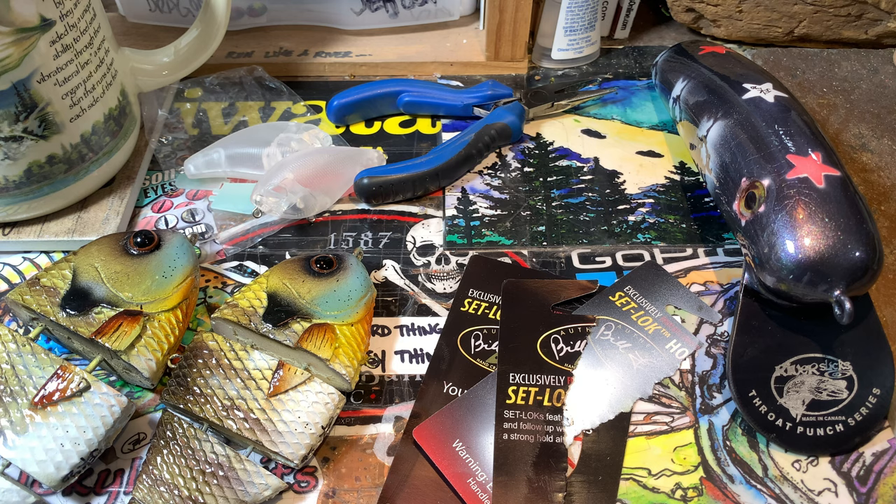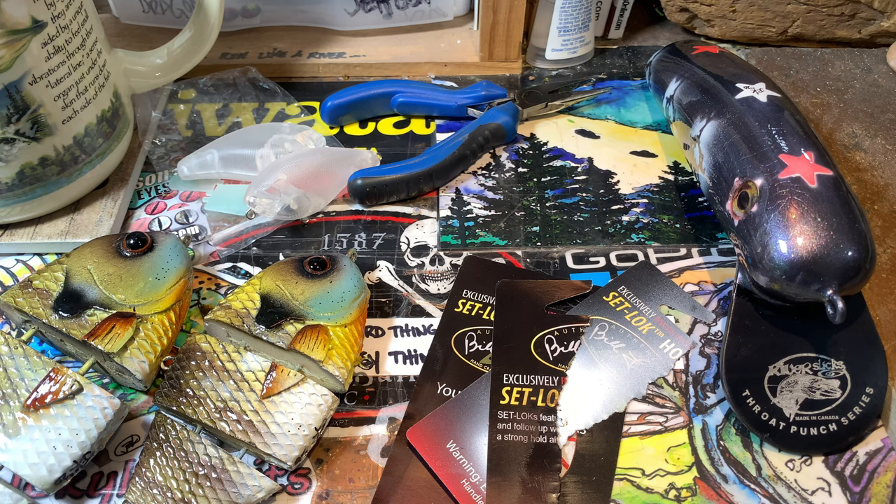Good morning, good afternoon, good evening, good night fish heads. Today is Thursday, May 28th, 2020, and we are back in the shop this morning. The roll-up's up, the sun is shining, the birds are singing. There might be a dog in the background barking at some point during the video, for which I apologize, but they're not in the room so it should not be overbearing.